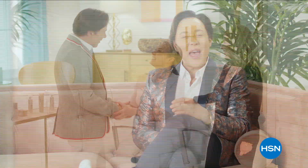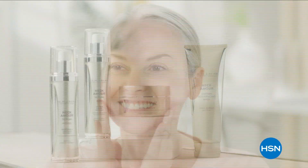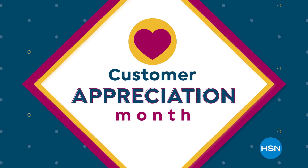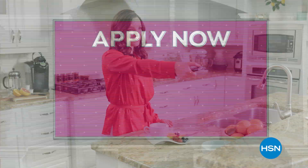We understand every woman's skin is unique. We offer real beauty solutions, empowering women to achieve healthy, radiant looking skin. Genuine beauty begins with skin. Customer Appreciation Month is all about you — we're showing the love to our HSN card VIPs for the entire month of April with exclusive perks like our VIP Tuesdays. Get a special offer every Tuesday in April plus extra flex or VIP financing on every item all month long.